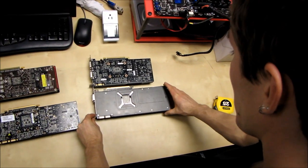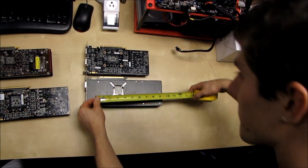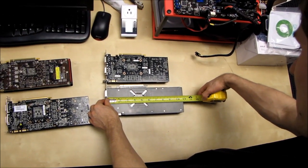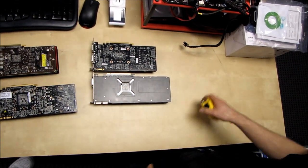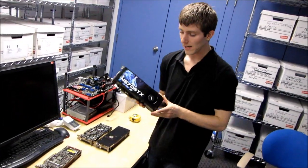Last but not least, for comparison, here's the Radeon 6970. This one is almost 11 inches — ten and three quarters inches. Something to bear in mind is that the GTX 570 is also physically identical to the GTX 580.